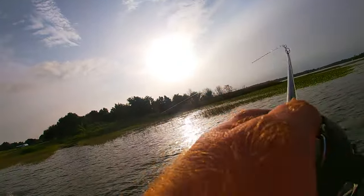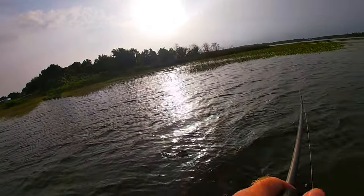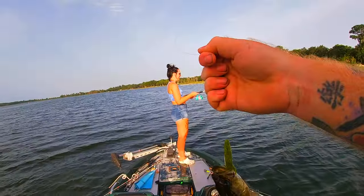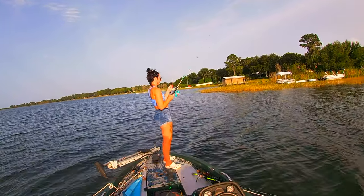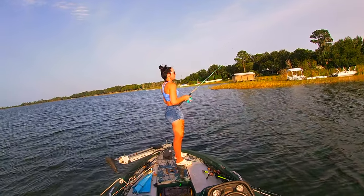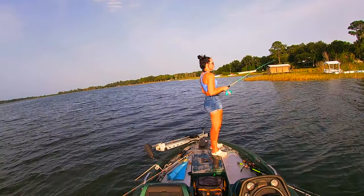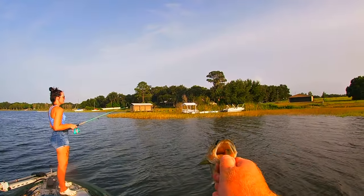Got one! Like I said guys, this is an absolute staple. It is a bass — a small little guy but he's healthy. As you can see, this is why soft plastic jerk baits are a staple here in Florida — they catch fish of all sizes. If you just want to go out and catch a fish without targeting the biggest one, you can definitely do it.